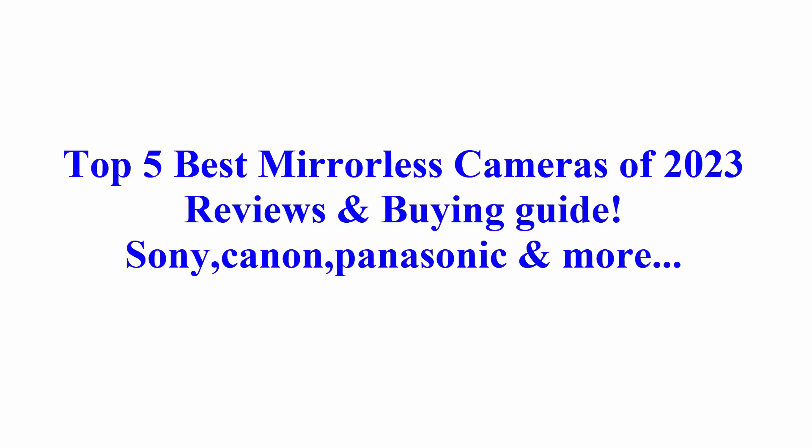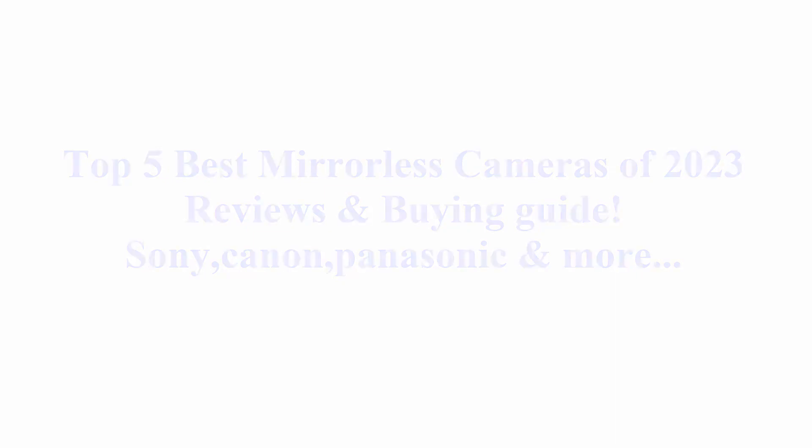Welcome to Best Quality Reviews. Top 5 Best Mirrorless Cameras of 2023 Reviews and Guide — Sony, Canon, Panasonic, and more.